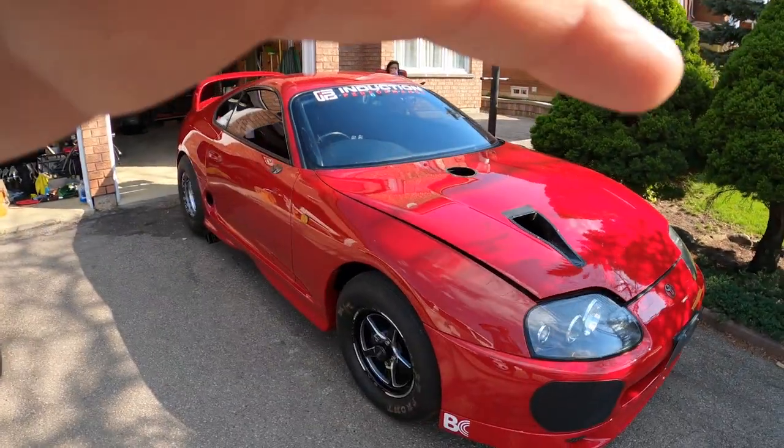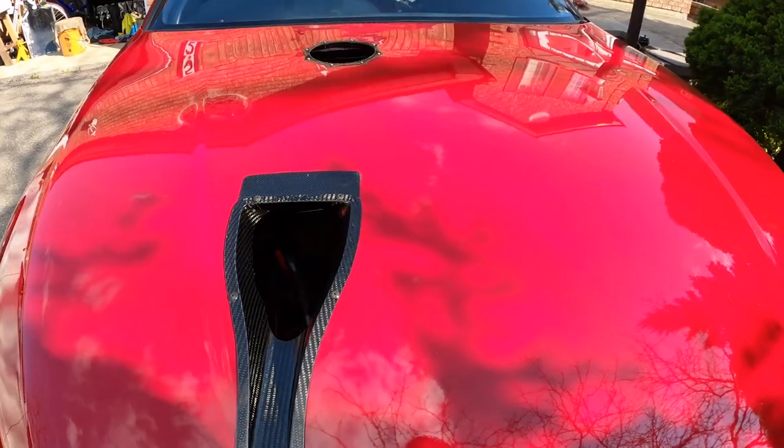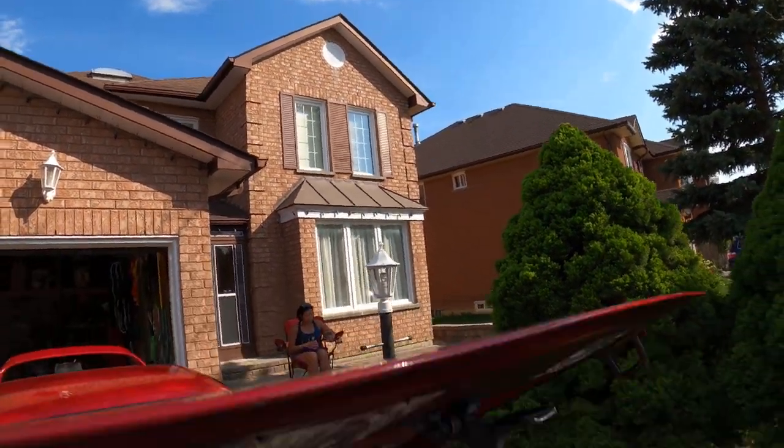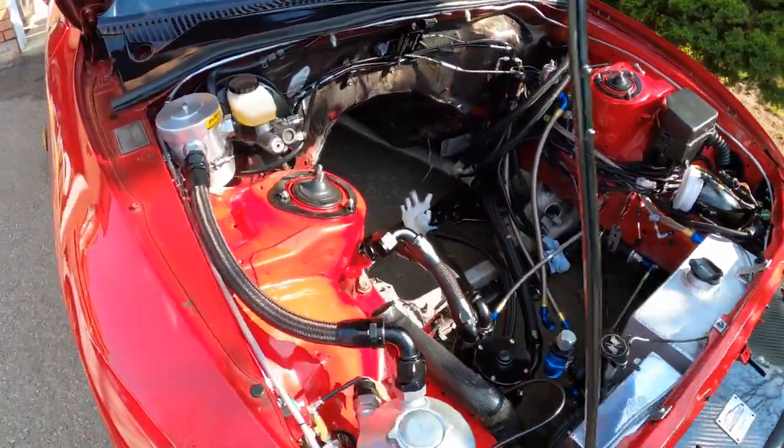Hey guys, welcome back. We got a few updates — got some hose, got the CO2 kit, got a new daily. Let's go through it. We're still waiting on the engine unfortunately, hopefully it'll be ready this week. Should be ready today but we're still waiting to hear from them.